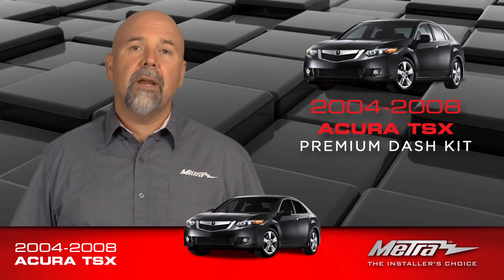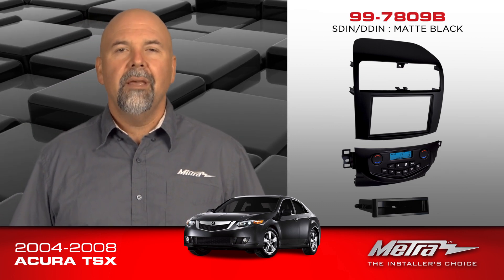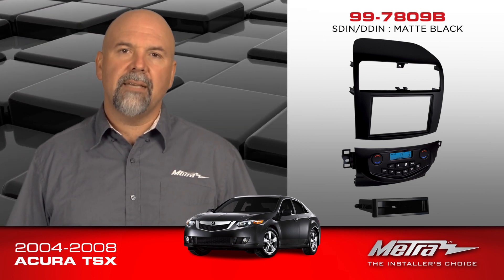Hello, I'm Collin with Metro Electronics. Right now I'd like to tell you about a new installation kit, the 997809B. This is for the 2004-2008 Acura TSX.